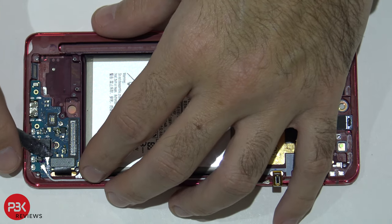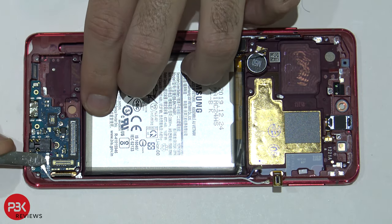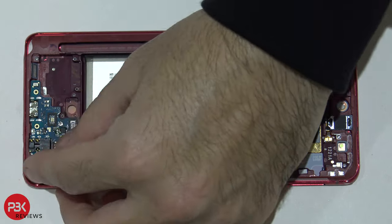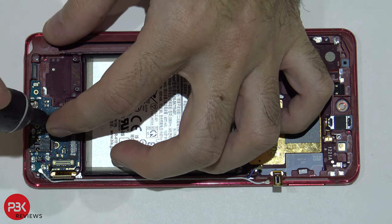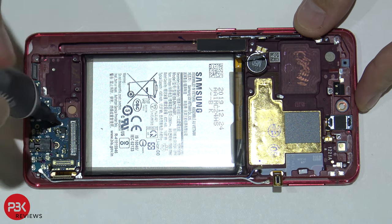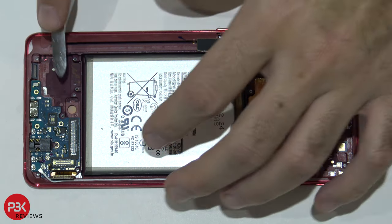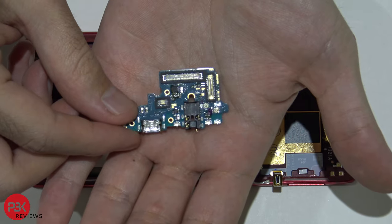Disconnect the screen cable, and there are also two wire cables. There's one Phillips screw holding down the charger port board — go ahead and remove that. Here's a closer look at that.